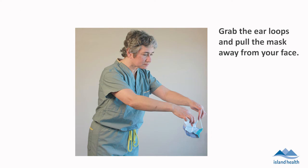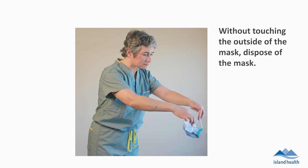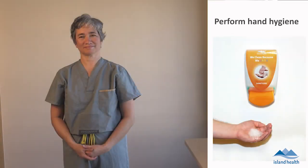Grab the ear loops and pull the mask away from your face. Without touching the outside of the mask, dispose of the mask. Perform hand hygiene.